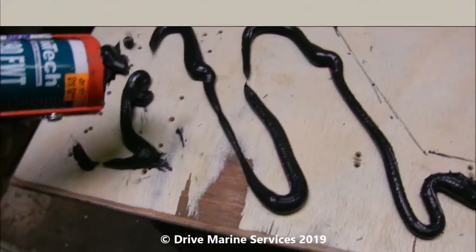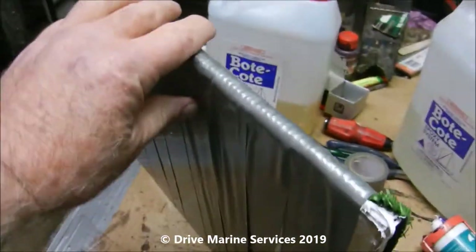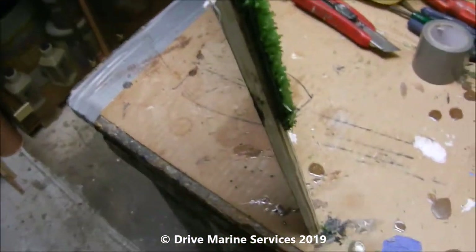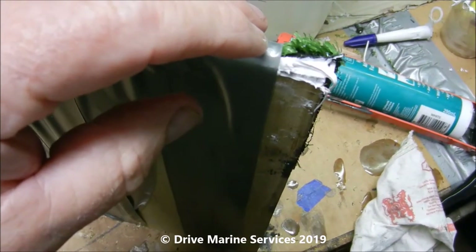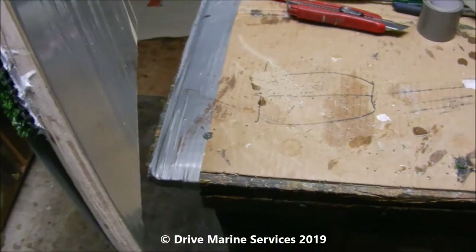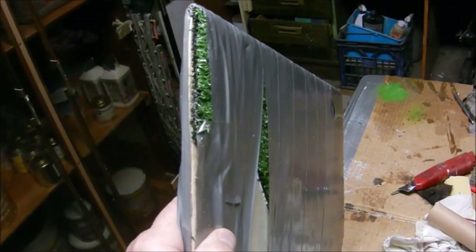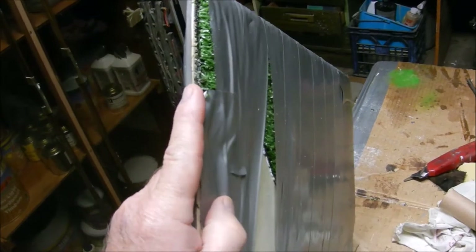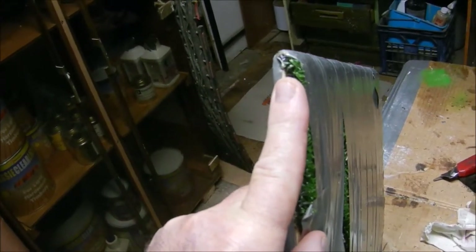I've used duct tape to hold our grass down around the corners where it didn't want to stay down over the adhesive sealant. I'll finish this off and do the other end as well, pulling it around so it looks nice and neat. The artificial turf on the board kept lifting at the edges so I taped it up, left it on there overnight, and now we'll cut the tape off and see what it looks like.